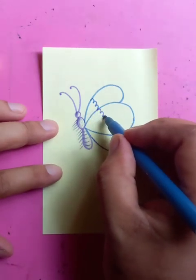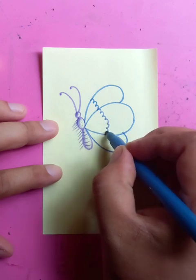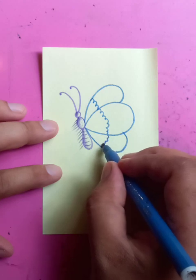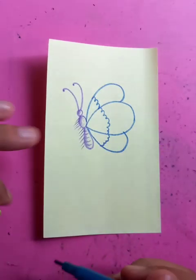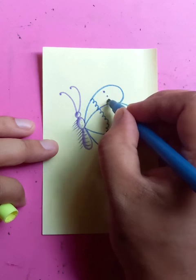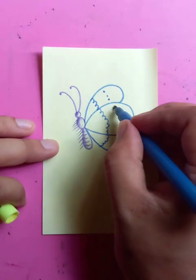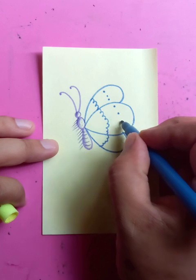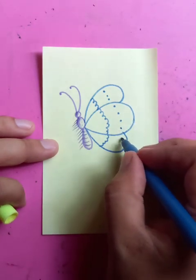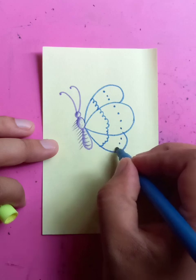It's just extending to the bottom portion. Then we're going to put one, two, three dots; one, two, three, four dots; one, two, three, four dots; one, two, three dots.